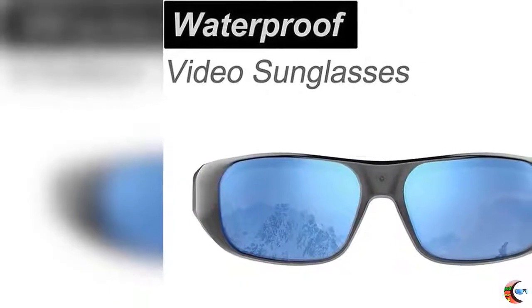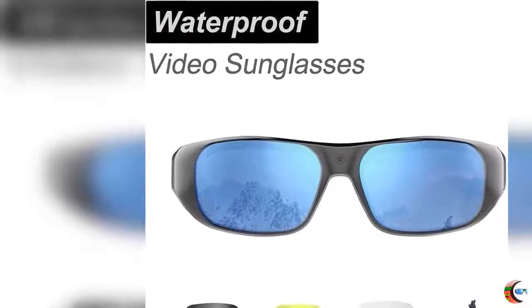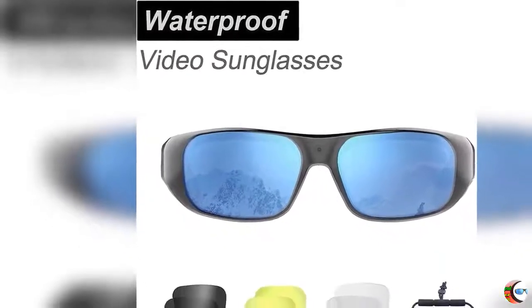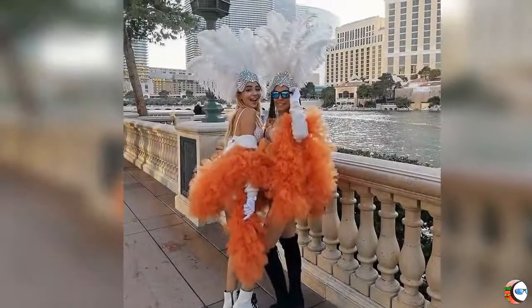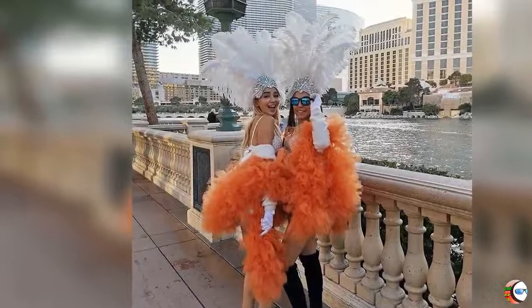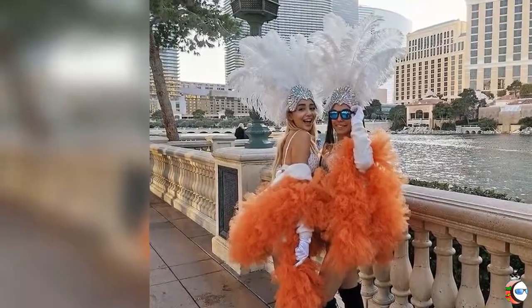Welcome to our best channel Product Square Online. Product Details: Name — Waterproof Video Sunglasses, 64GB Ultra 1080p HD Outdoor Sports Action Camera and 4 Sets Polarized UV400 Protection Safety Lenses, Unisex Sport Design.